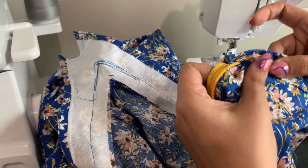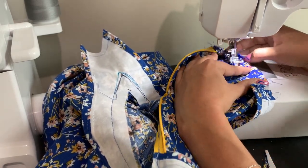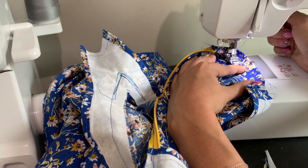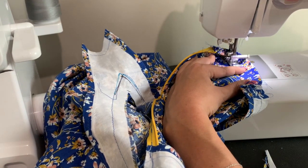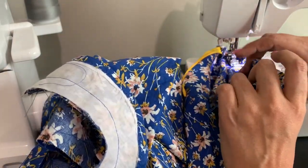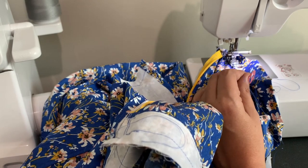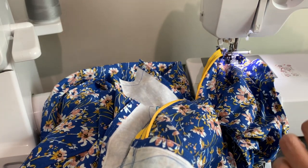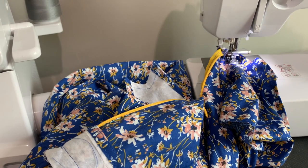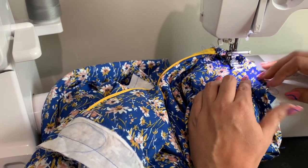Understitch as far as you can. You can switch to a foot that has some kind of guide on it if you want to get close and even to your stitching — I just tend to eyeball it for understitching and it usually works out. Just take your time as with everything. Always make sure your seam allowances are going toward the facing. I tend not to trim my seam allowances when understitching because it provides better results — that seam will roll under even more if you have some seam allowance. But if it's too bulky because of your fabric, then go ahead and trim back.